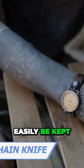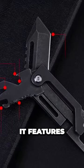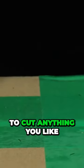This toolbox can easily be kept on your keychain. Yep, this EDC fan's knife is that small, yet it features 8 tools you might need one day. First, there's a foldable knife to cut anything you like.